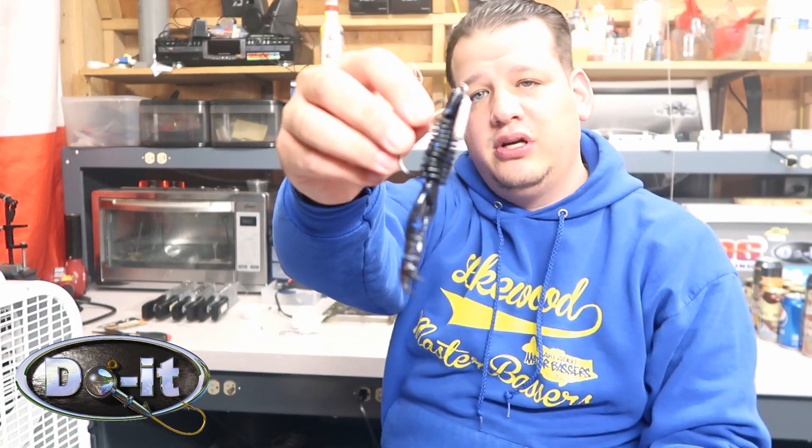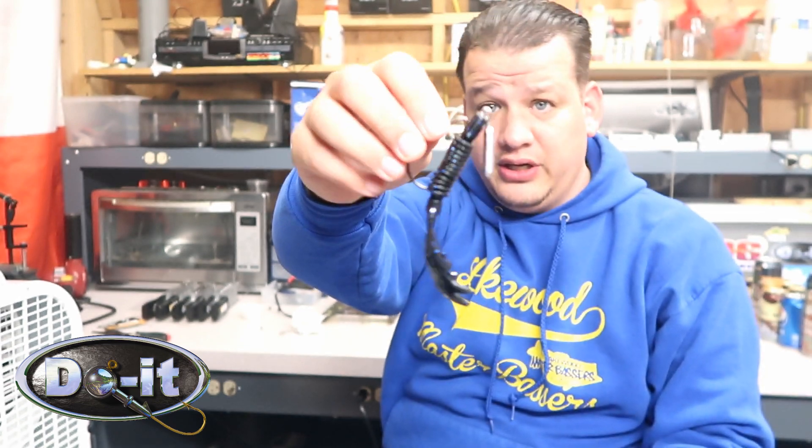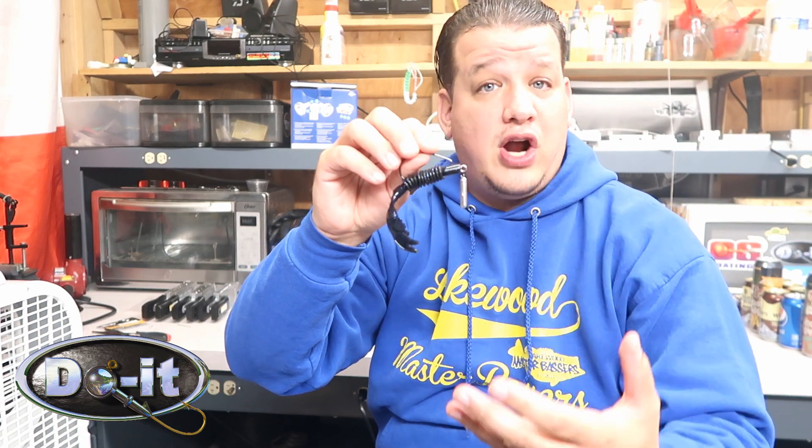What's up everybody, it's that guy Skimpy, and today I'm gonna be showing you how to make the J-rig, or the Jika rig — I just call it the J-rig. I know it started in Japan and it's making its way over here. It's pretty much a cross between a drop shot and a regular jig.